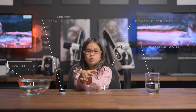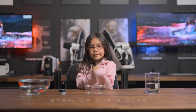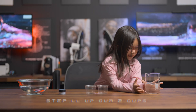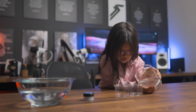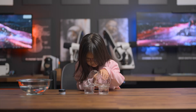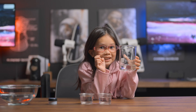Are you ready to start the experiment? I'm ready. Next up, we're going to get our beaker and pour it into our two clear cups. I think that was a little too much.